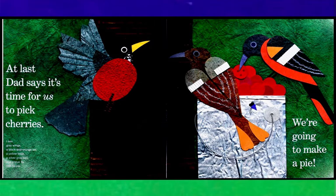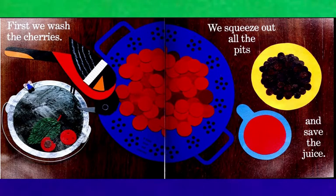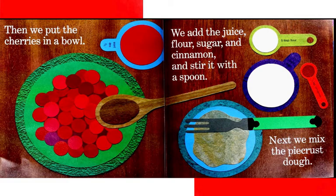We're going to make a pie. First, we wash the cherries. We squeeze out all the pits and save the juice. Then we put the cherries in a bowl. We add the juice, flour, sugar, and cinnamon, and stir it with a spoon.